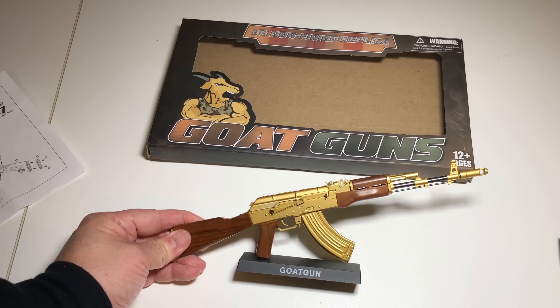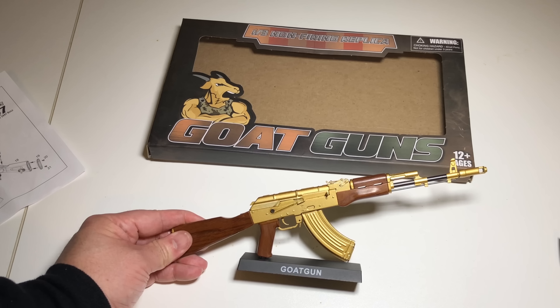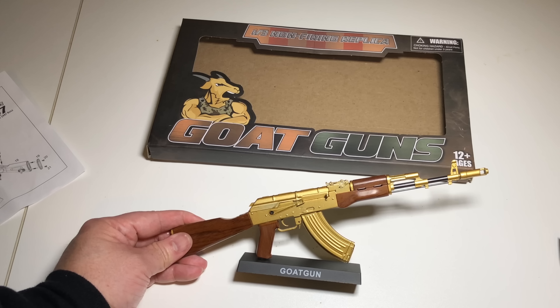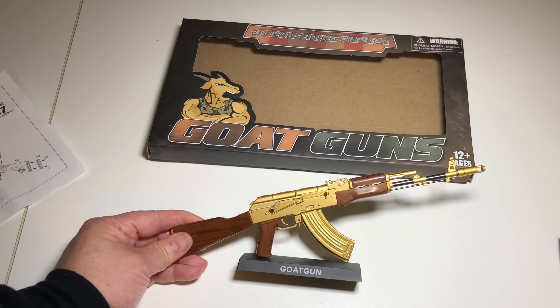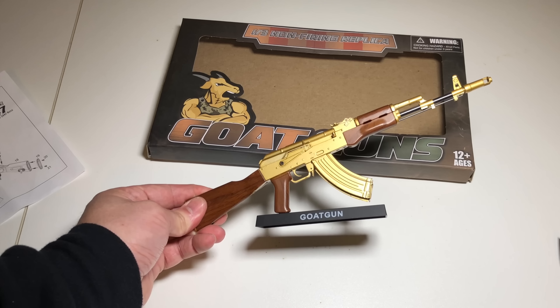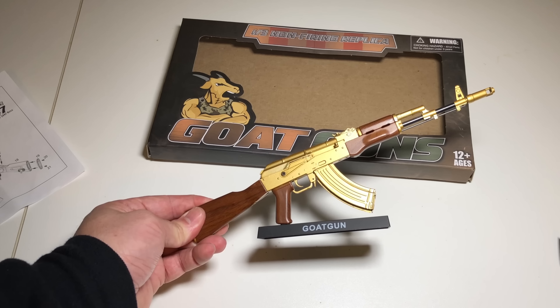It comes with a little display mount. So the one-third scale non-firing replica AK-47 gold version from Goat Guns — thank you for sending this to the channel. If you want a gift for somebody who has everything and is into guns, check out their website; they have a couple different firearms to choose from. It's Black Friday, probably a good time to grab some gifts. The link will be in the description. Until we see each other again, be safe, stay vigilant, carry a weapon — and a real one. Take care, everybody.